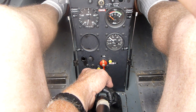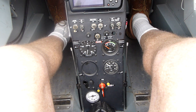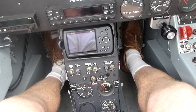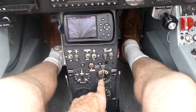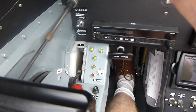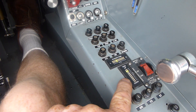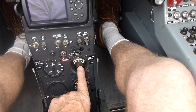Our pre-start checks are complete. Now we will start. Fuel tanks dipped, indicating 2 hours 15 minutes endurance. Master switch on. Check our voltage — we have undercarriage, sufficient for starting. Check our lights — we have undercarriage lights and lights on our trim.